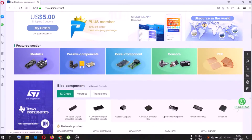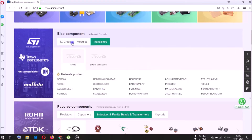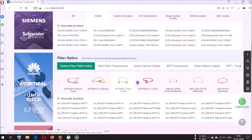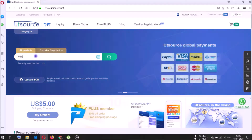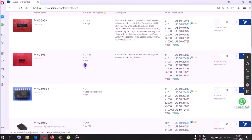This video is sponsored by UTSource.net where you can find your desired electronic components at various cheap prices. UTSource.net has all kinds of electronic components from resistors to modules — everything can be found here. You can search components category-wise or just search from the search bar. The website also provides datasheets of the components, which is really helpful.